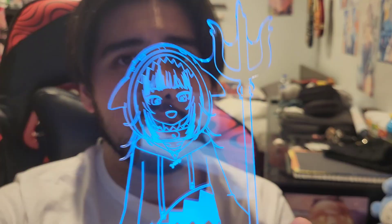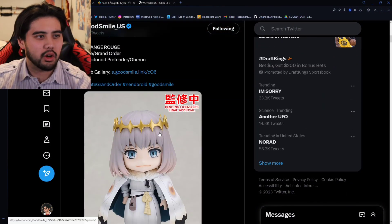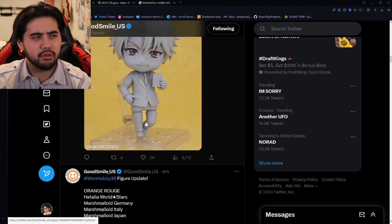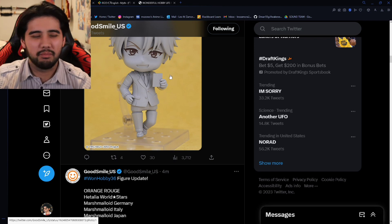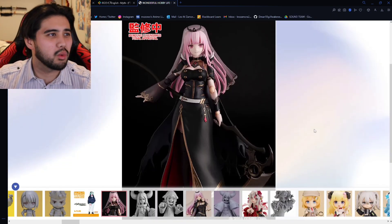The good folks over at Good Smile literally just dropped an absolute dump truckload of anime figure announcements, as they do every few months, and hololive figures were a major bunch of them. So I decided to go through all of them and check them out.